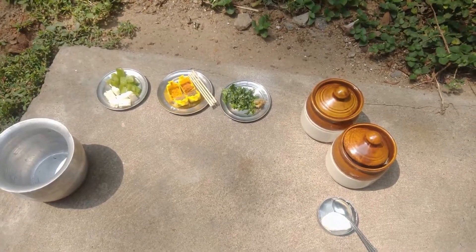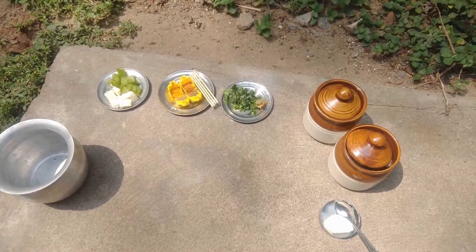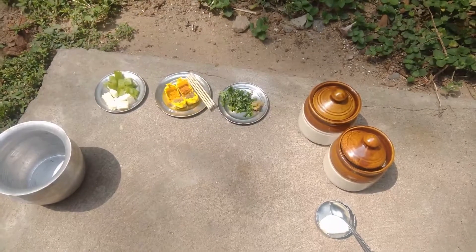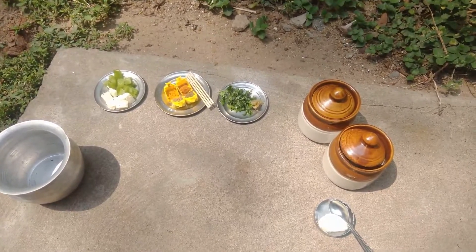Hello friends, welcome back to my miniature kitchen. Today we are going to see how to do paneer tikka. It's a very yummy and tasty recipe.